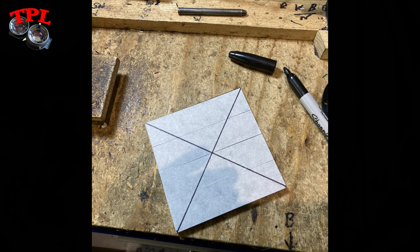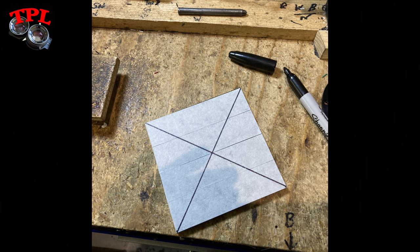I'm really lucky on two counts. One, when I got my MPP Micro Technical, I got a spare blank lens board. I'm not quite sure what it was made out of at the time, but it turns out it was made out of industrial nylon. I'm also quite lucky that I have a fully equipped workshop to work in — it's my day job.